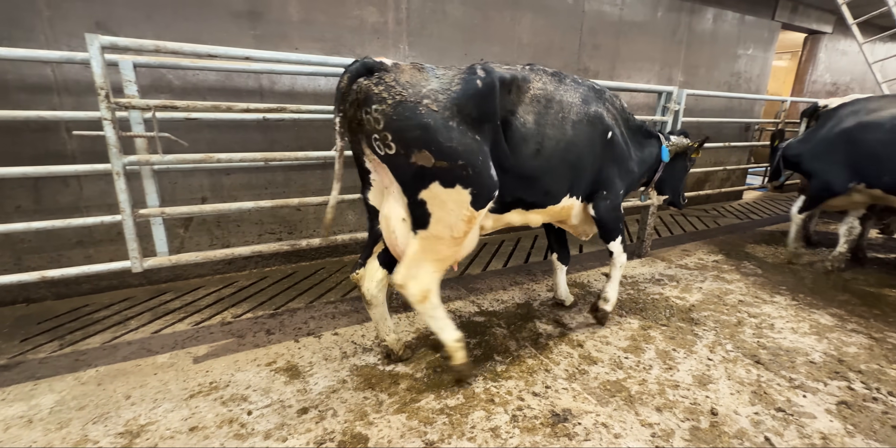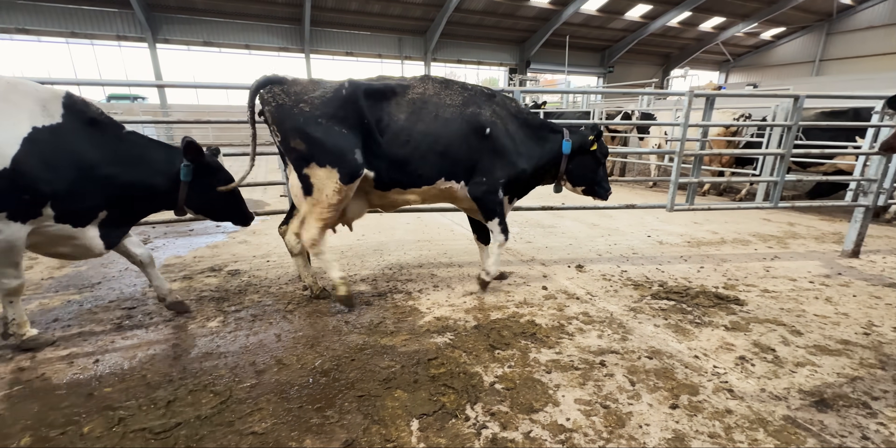Here's a cow really struggling on her front right foot, and this farm barely ever has any lameness. In fact, she's the lamest cow we've seen here all year.